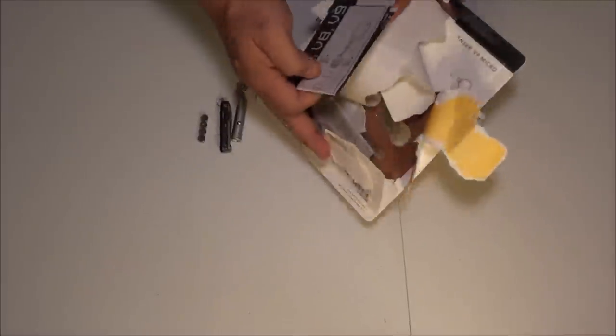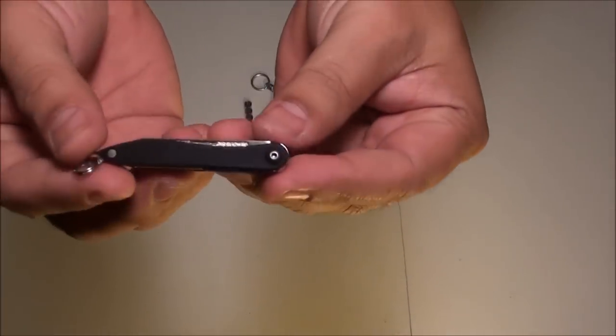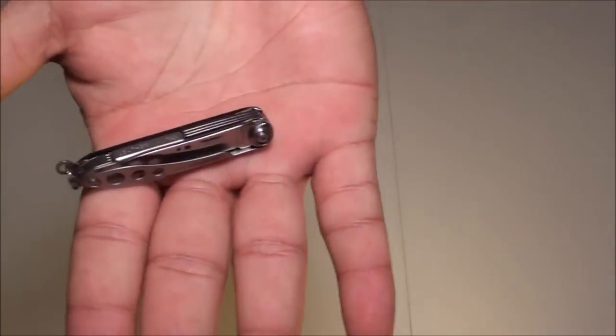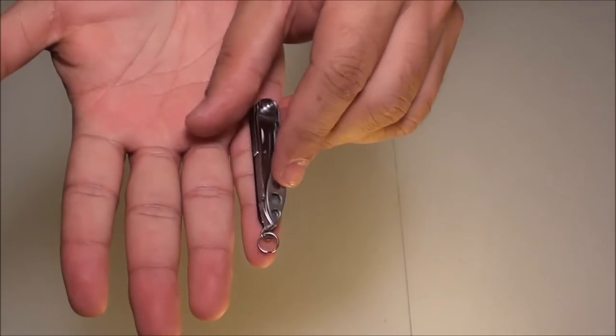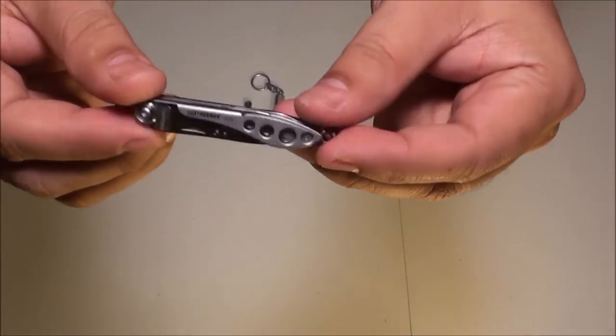Holy crap, this thing is hard to get into. Let's take a closer look at this really small multi-tool — it is tiny. About the size of my pinky, very, very small.